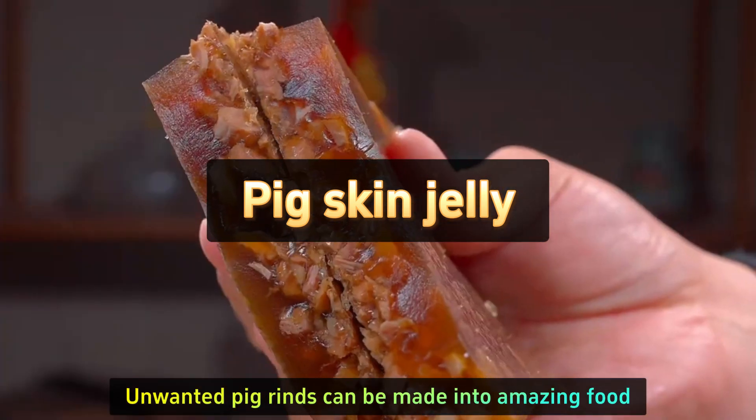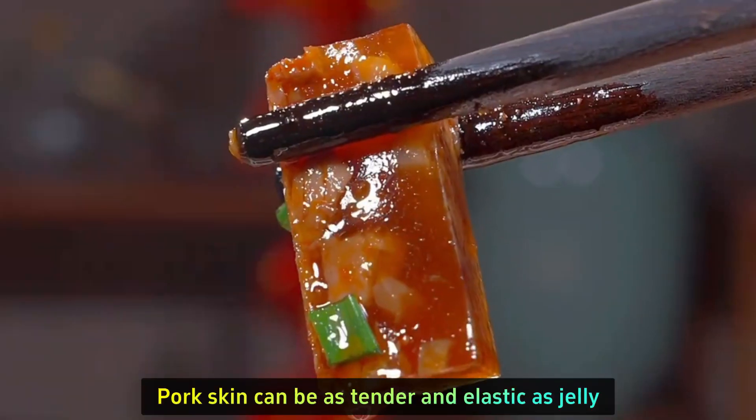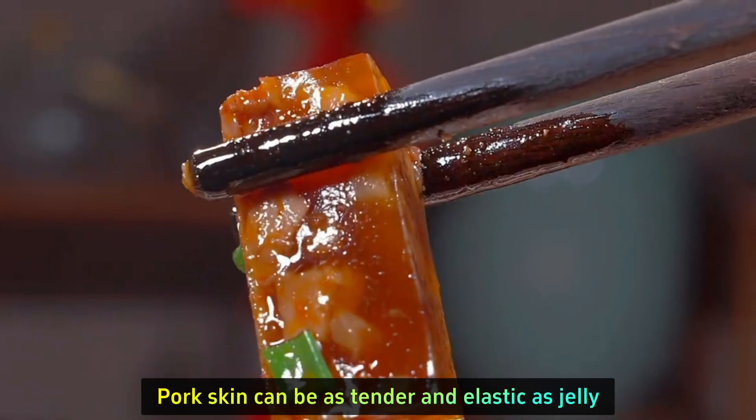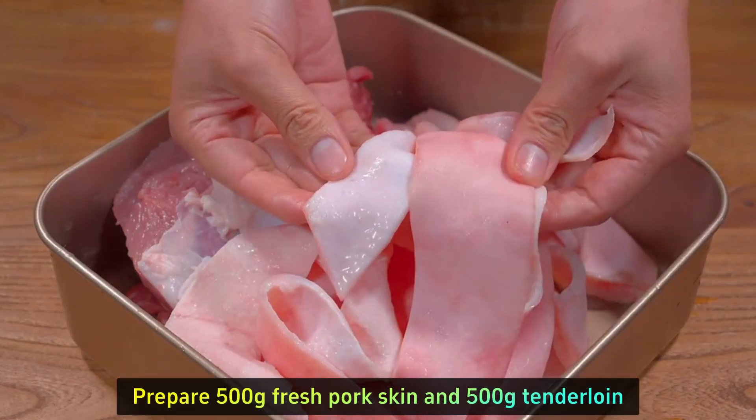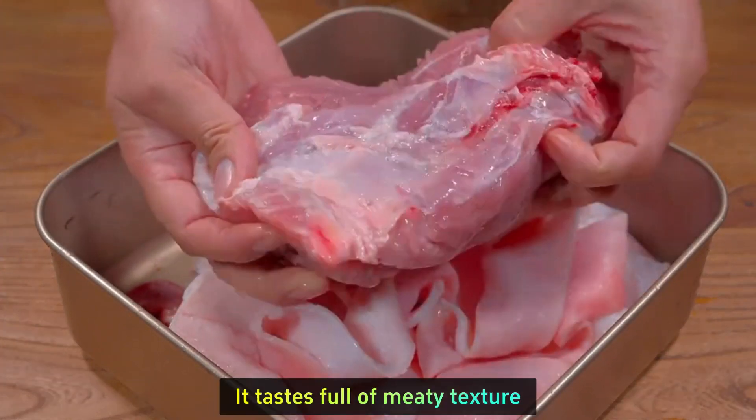Unwanted pig rinds can be made into amazing food. Pork skin can be as tender and elastic as jelly. Prepare 500g fresh pork skin and 500g tenderloin — it will taste better this way, full of meaty texture.